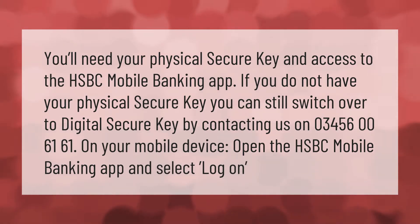You'll need your physical secure key and access to the HSBC mobile banking app. If you do not have your physical secure key, you can still switch over to digital secure key by contacting us on 0345 606 1611.